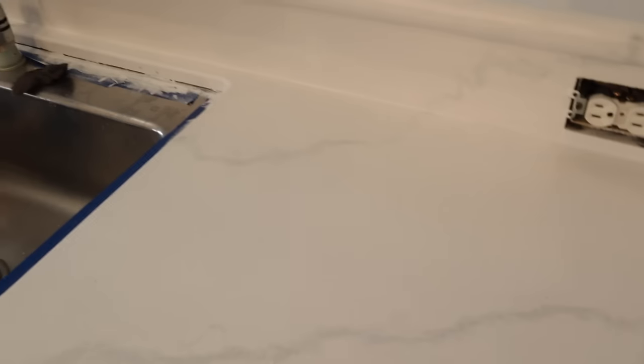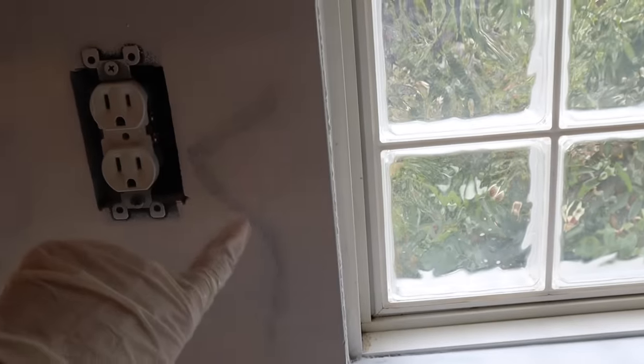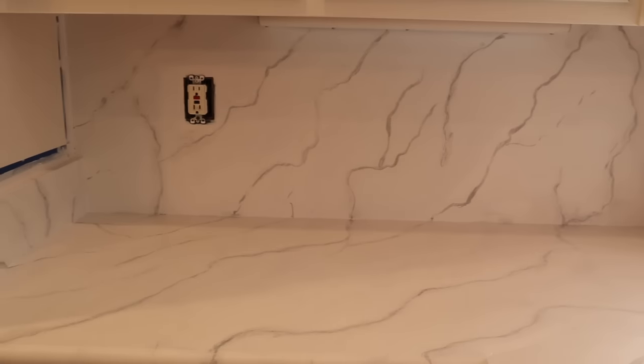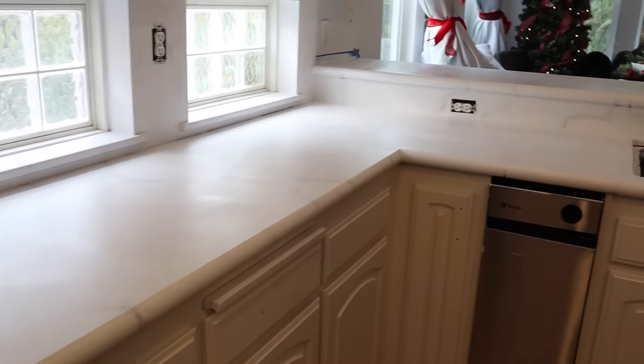We have now painted this top and I love how it has turned out — it created just a nice foggy, beautiful, very light veining. I might go over a couple more areas and bring in some more detail. For the most part this turned out really nice. We'll do the same thing on the island.